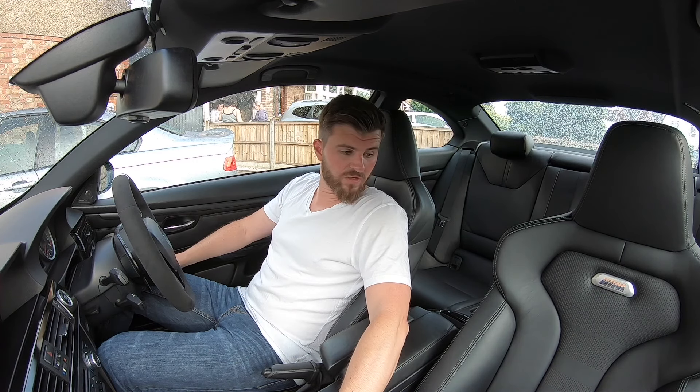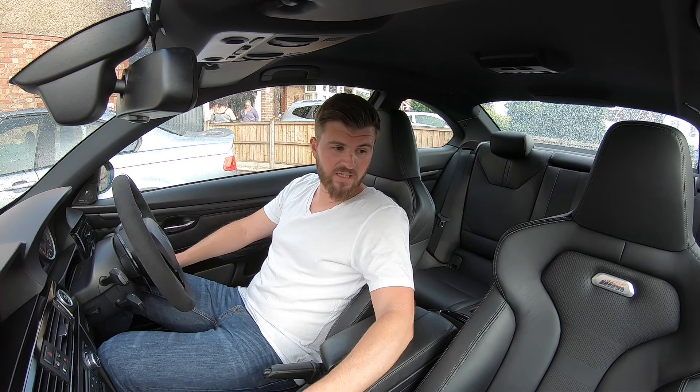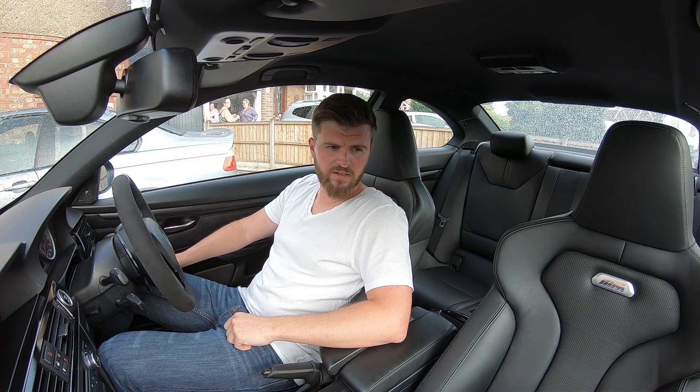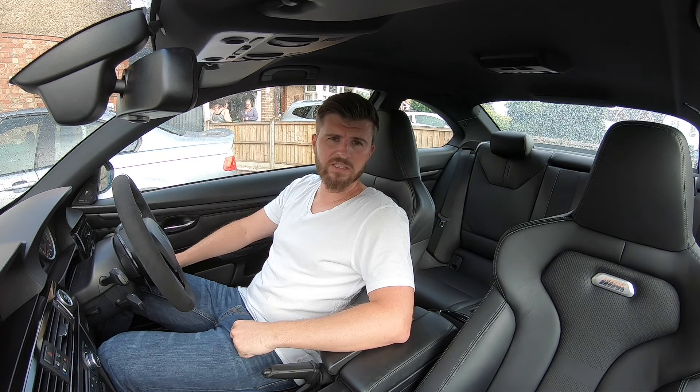Leather-wise, it looks pretty similar to the rear and the door cards. To be honest, it doesn't stand out at all, which is really nice — it looks like it belongs. There might be a slightly different colour in the M4 seats compared to the E9 series, but it's very close.